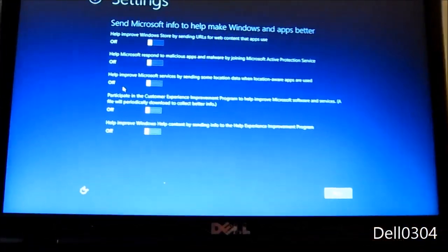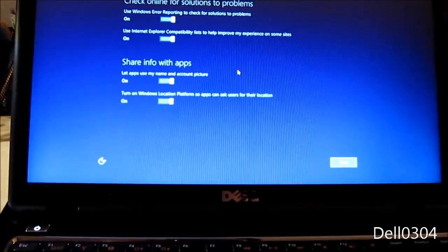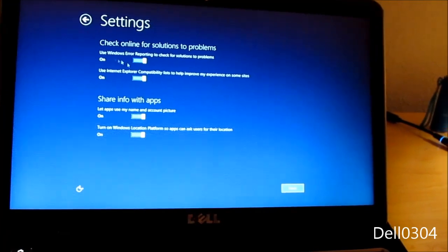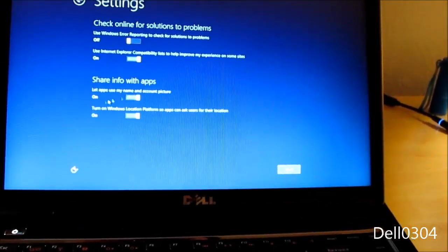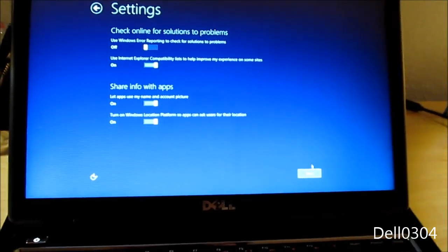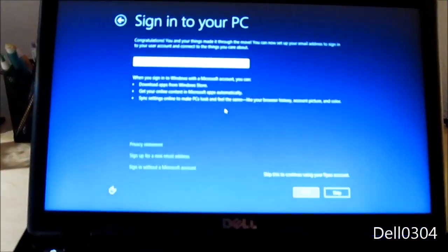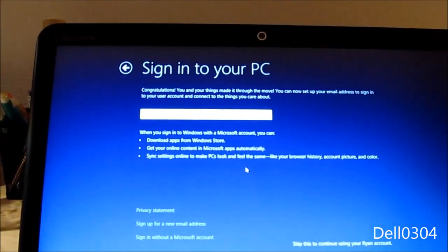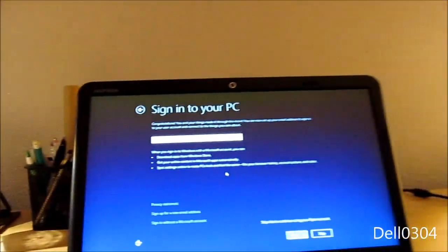I don't want to use any extra resources I don't have to. Error reporting — screw that. Next. Email address — I have a Live account, so I'll use that. Congratulations, you've set up your email address to sign into your account.